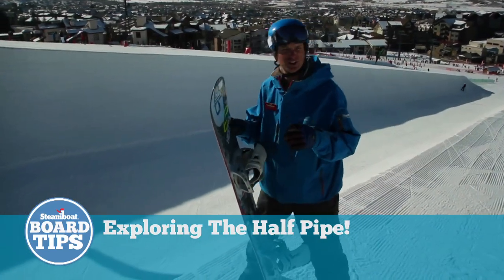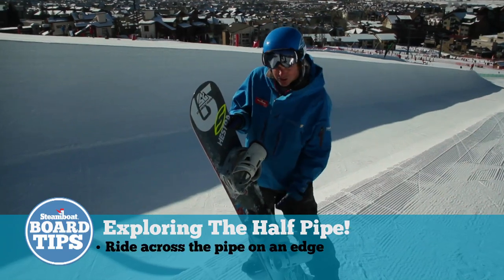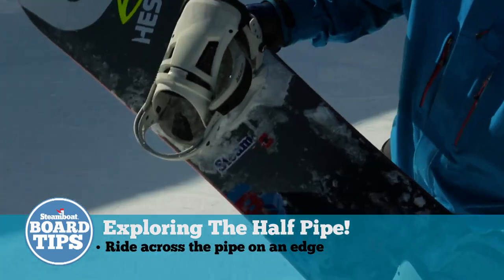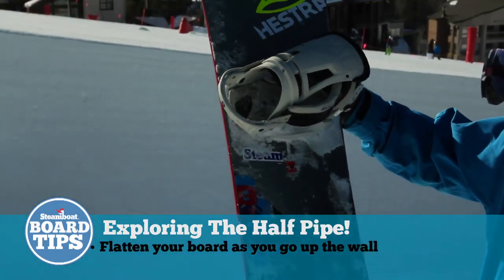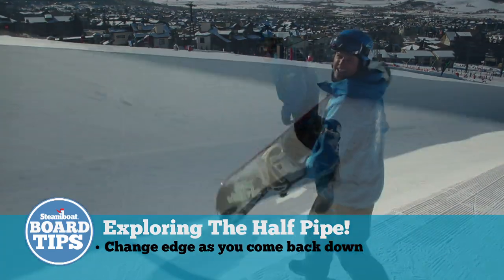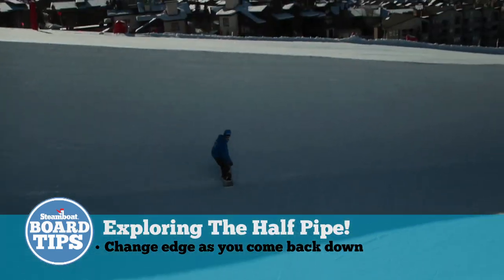Now that you're in the pipe and starting to ride and want to get more proficient, what I want you to think about is riding across the pipe on an edge. As you go up the wall, let your board get flatter. And when you're about to run out of speed, change edges and come back in. The key is going to be to be patient — riding up the wall and then making your turn.